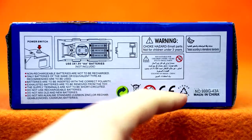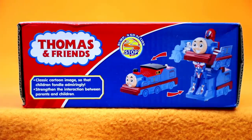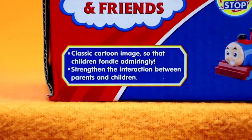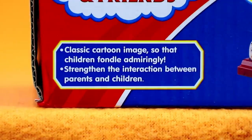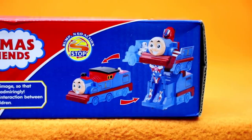That makes it extra silly when they have Deformed on here but then have Transformers right under it. Deformed Thomas takes three double A's and was made in China, and they really had to lazily change the item number on him. Unfortunately, there's not a whole lot of nonsense text on here, but we do get a little bit on the top of the box: 'Classic cartoon image so that children fondle admiringly.' They fondle the image? Alright. 'Strengthen the interaction between parents and children.' Can you put batteries in this for me? Thanks. That's strengthened our interactions.